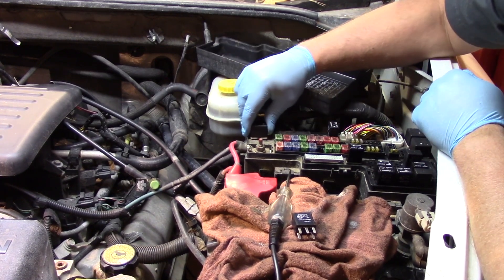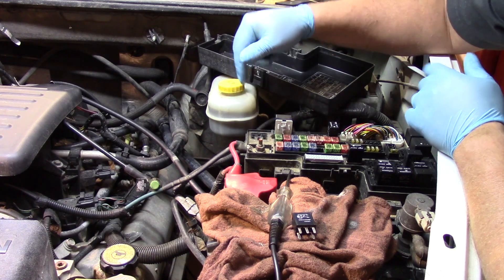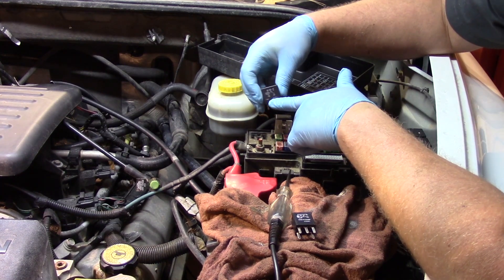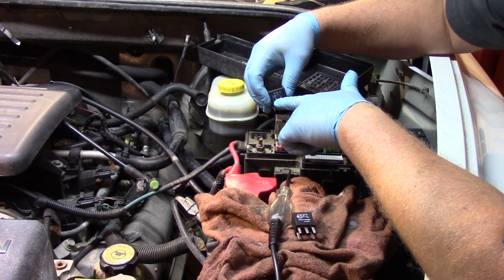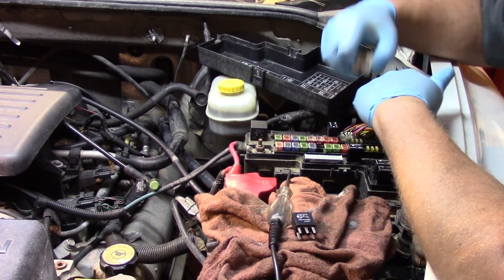As I pull this relay up, it's not a bad idea to pay attention to the orientation of the pins. In most cases these are unidirectional so it can only go in one way. And as you'll notice on a lot of the new relays, you've actually got a wire schematic printed on them, so you can see the power coming in, the pulling coil, and then the output. With that in mind, install your new relay and just like that.